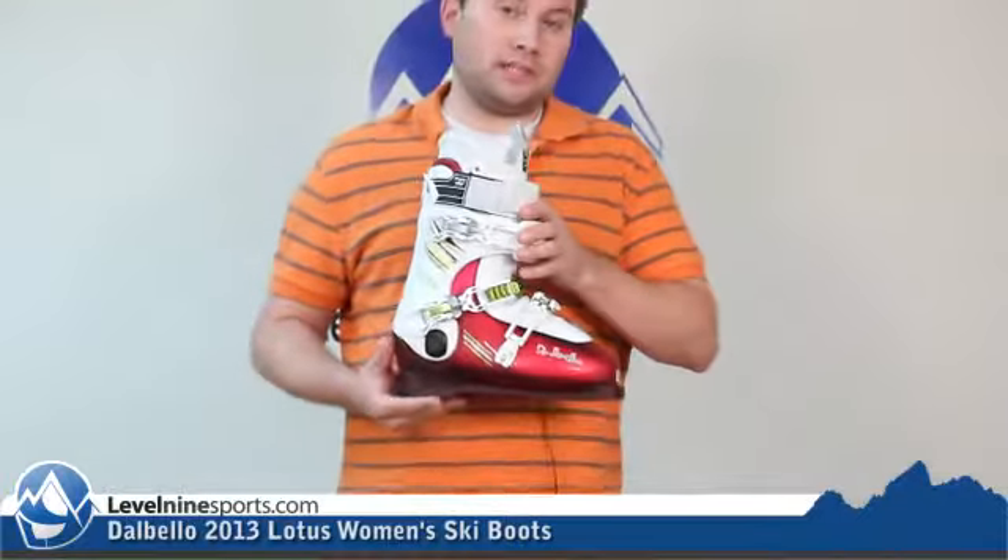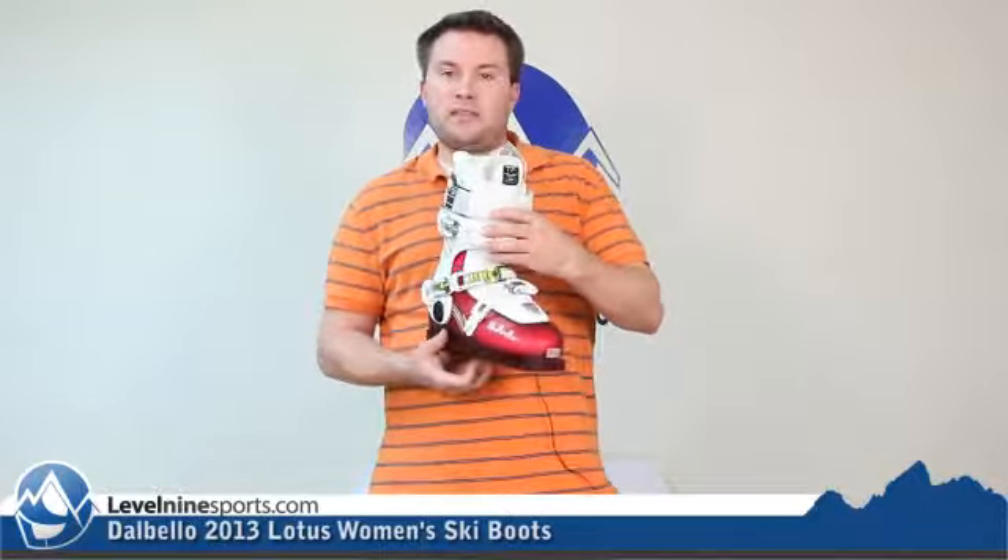For you ladies out there, it is a great all-mountain boot. It's got an 85 flex, so it is in about the medium flex range.